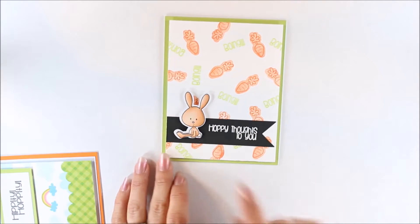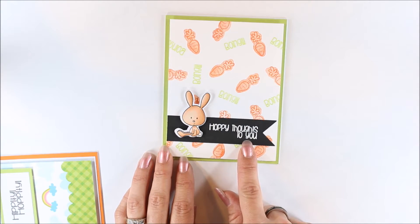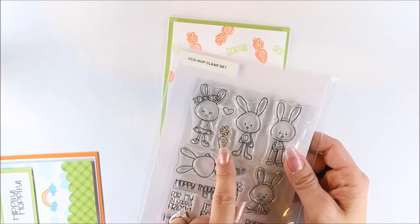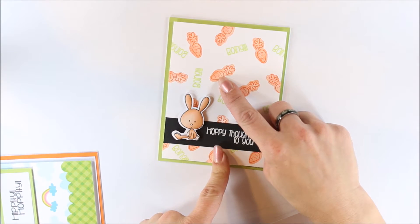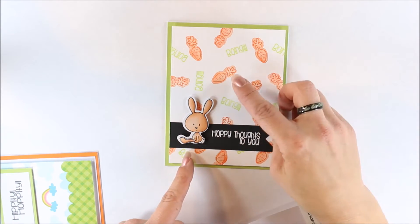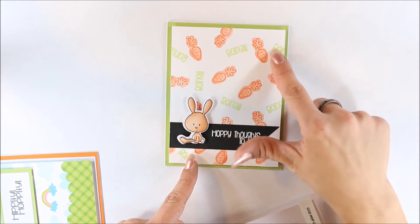For this stamp set, I created this card. It's got the cute little bunny — I die cut him out. 'Happy thoughts to you' — I heat embossed that with some white embossing powder. For the carrot, I flipped the stamp over and used the other side to get the outline. I did second generation stamping — stamped off on my paper first to get the lighter background, then flipped the stamp back over the right way and did my carrot. And then I just did some 'Boing' in between.